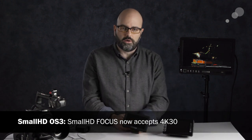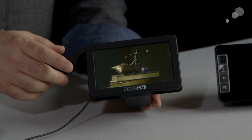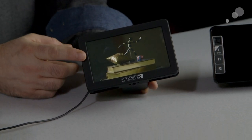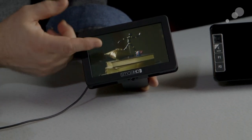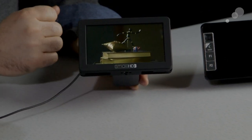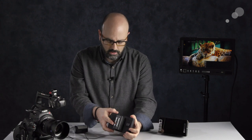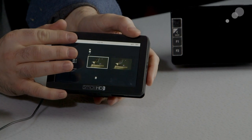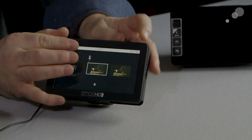For the SmallHD Focus there are a couple of other updates. You now have the ability over HDMI to feed in a 4K up to 30p signal, and it will down-convert that to the screen resolution. Also, when using Sony-style batteries, the battery indicator is now much more accurate with the camera system, which is a great improvement overall.